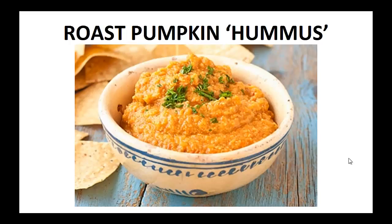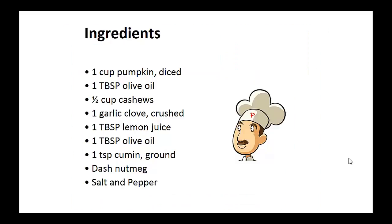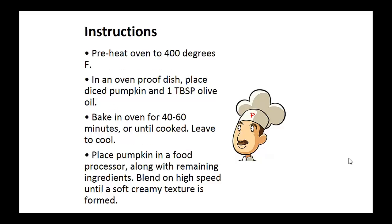The following recipe is the exact one I've been using in my diet for the last two years. My wish is that it helps you achieve your goal like it did for me. Now on to the recipe: Roast Pumpkin Hummus. Ingredients: 1 cup of diced pumpkin, 1 tablespoon of olive oil, half a cup of cashews, 1 garlic clove crushed, 1 tablespoon of lemon juice, 1 tablespoon of olive oil, 1 teaspoon of ground cumin, a dash of nutmeg, and salt and pepper to taste.